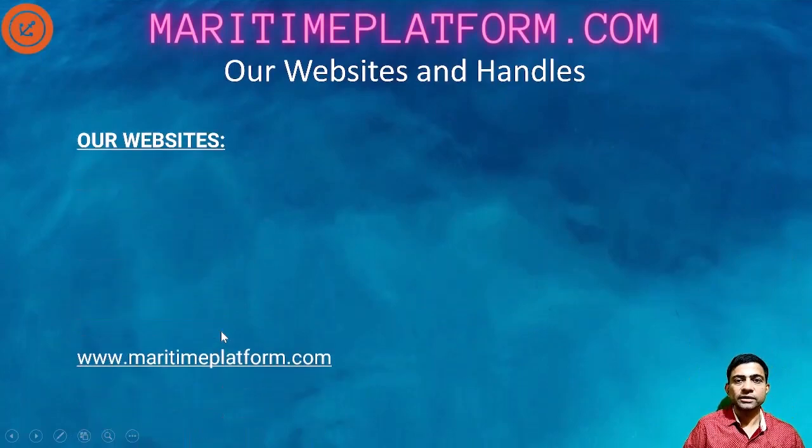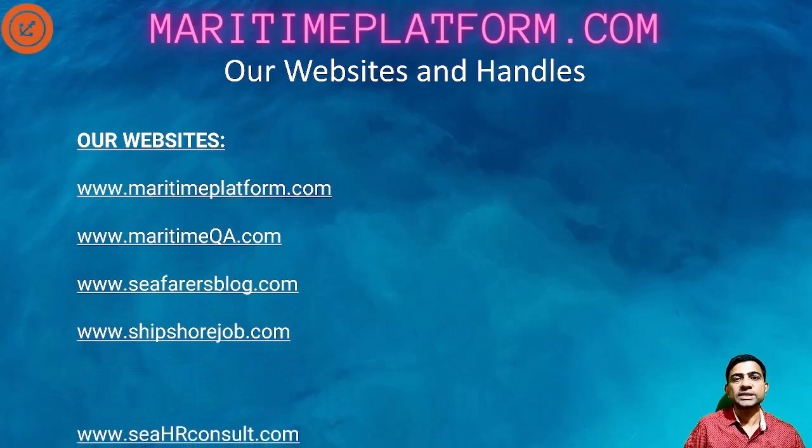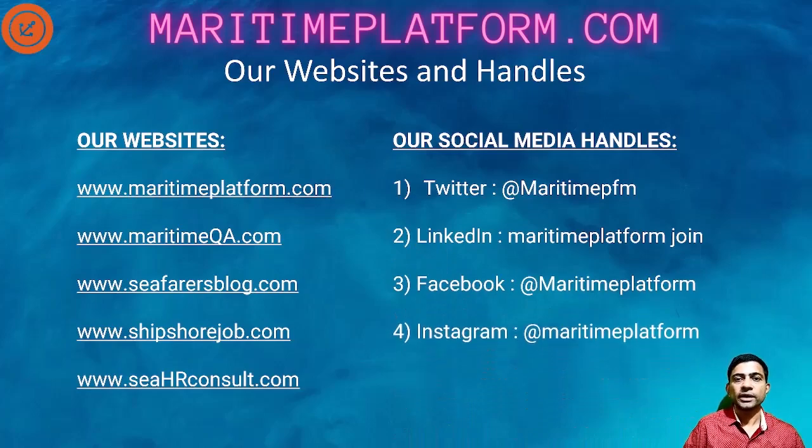That completes this short video on what is dry dock and various aspects from the technical, regulatory, and seafarer's side. I hope it has given you a fair idea of what dry dock is, what types of dry docks are used, and what the seafarer's perspective on dry dock is. If you like the video, click the like button and share it as much as possible. Thank you so much for watching my videos. We'll see you next time. Have a nice day. Take care. Bye.